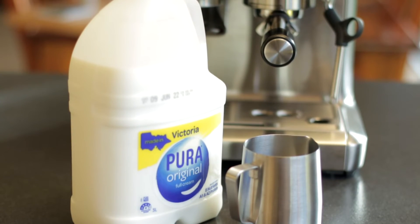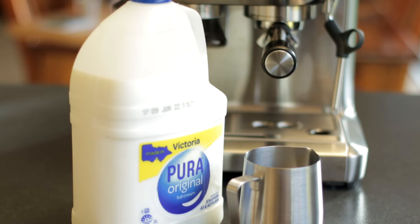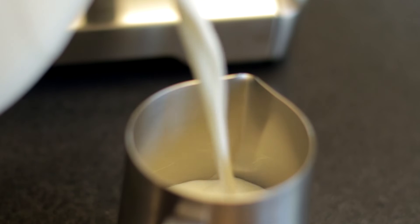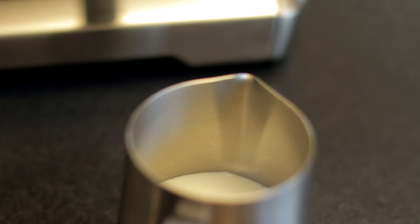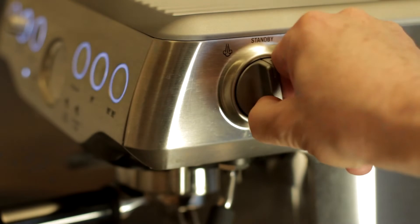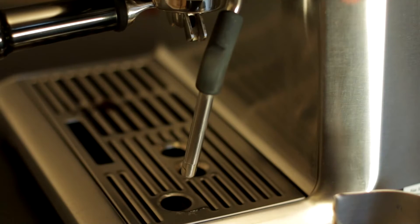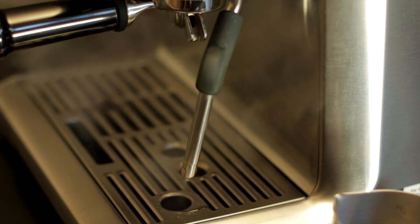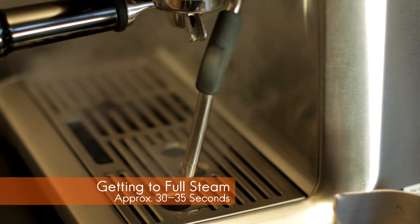I'm now ready to make the milk for my latte. I definitely get better results with full cream milk, and I make sure I only pour to the level just below the spout. When you turn on the steam wand, it will take 10 to 15 seconds before water starts to drip out, and another 20 seconds before it reaches full steam. This is a good way to purge the wand of any residual milk.